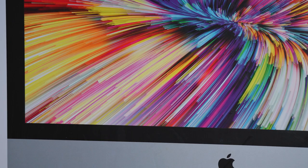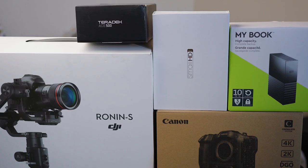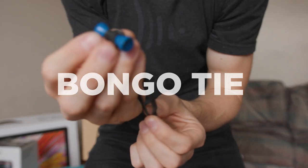As a freelance video creator, I tend to spend a lot of money on gear. But the piece of equipment that potentially brings me the most joy costs less than a dollar. Bongo Tie.